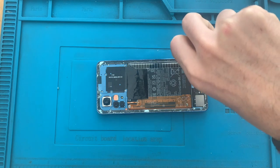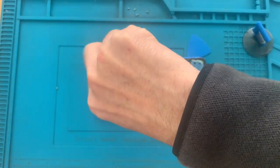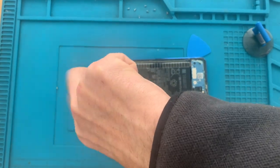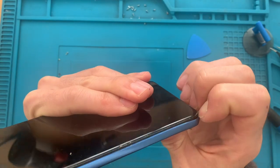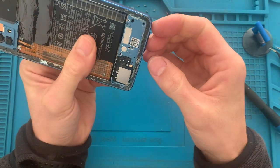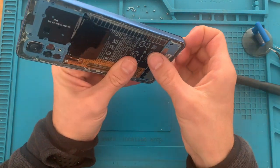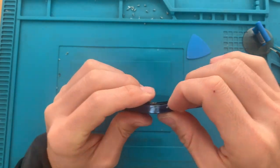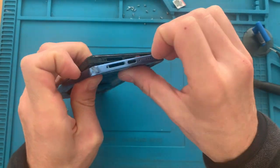With the back glass removed, let's then take out all the Phillips screws that we have on the back of the phone. Now to remove the plastic cover we need to pry it from the bottom — I just forgot a screw over here. From the bottom all the way around until we get it out. Please be careful with this SIM card tray — I forgot to pull it out. And here we can pull everything out of the way.